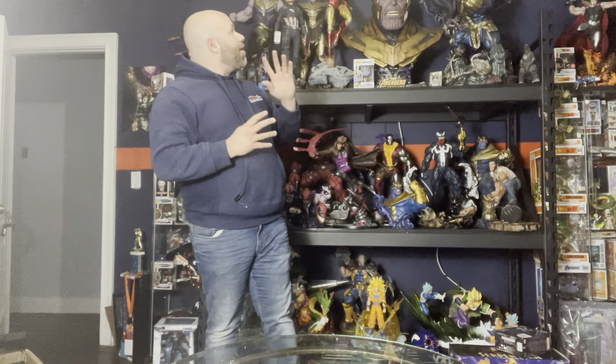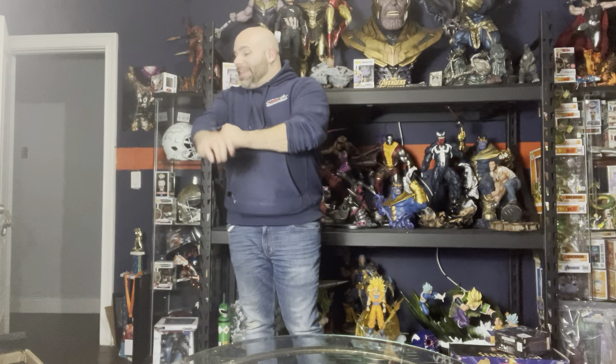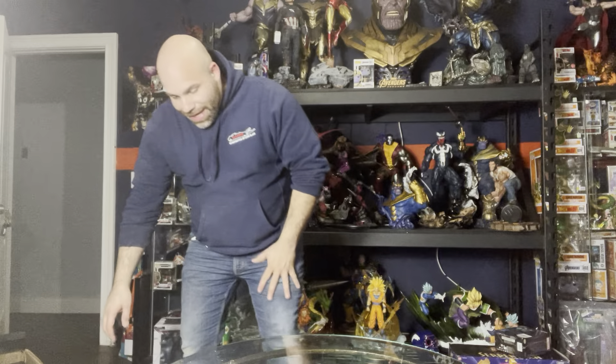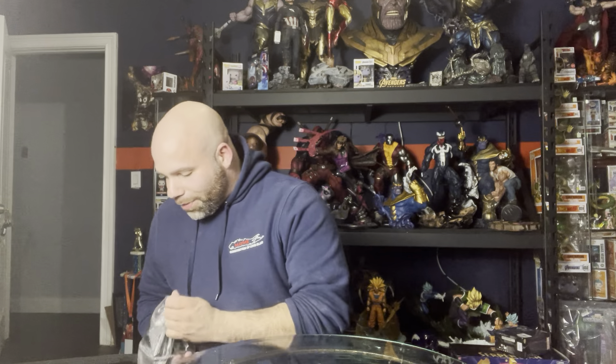A lot of the pieces you see here are those characters. I was a big X-Men fan growing up. Beast was one of my favorite characters at one point. The downside is there weren't a lot of Beast statues out there. This particular statue is super dope, and there's a lot to say about the character. There's also a lot to say about this particular piece because there's so much going on with it.